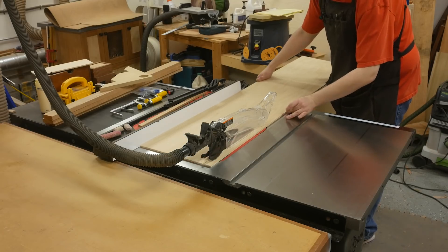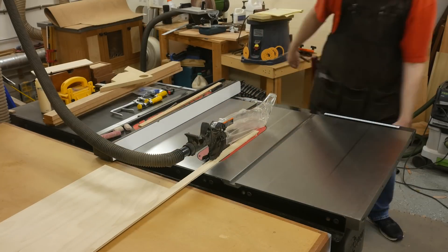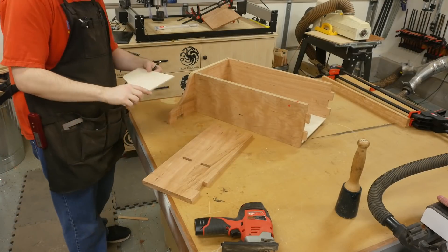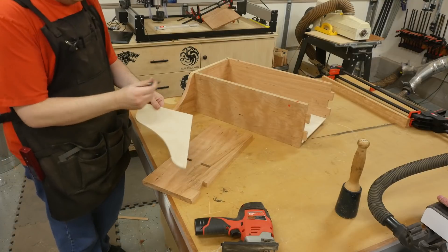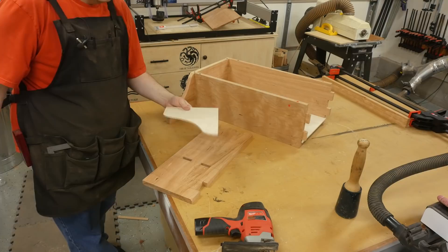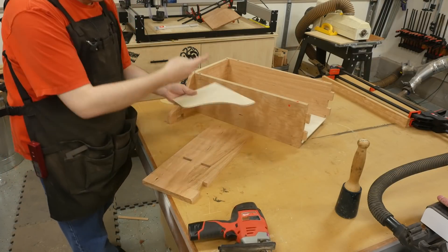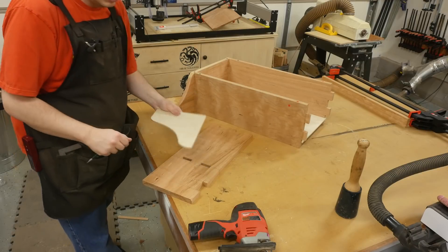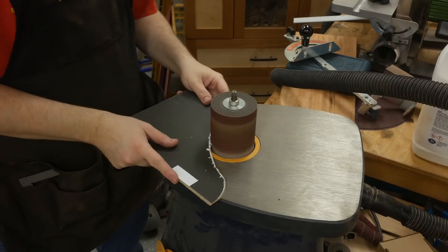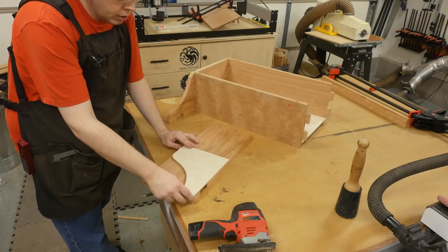With the slots cut, I can now cut the quarter inch plywood to size for the back panel. To cut the curves into the sides, I've got a quarter inch plywood template. The plans come with a printable PDF file - I use spray adhesive to attach it temporarily to the plywood and then use my jigsaw to cut it out, since I recently sold my bandsaw. Then I use a spindle sander to take that down and make it a nice smooth curve.